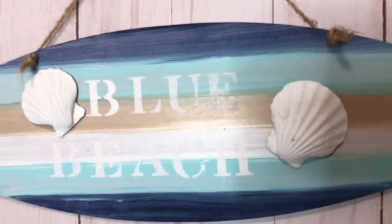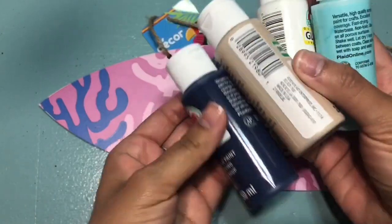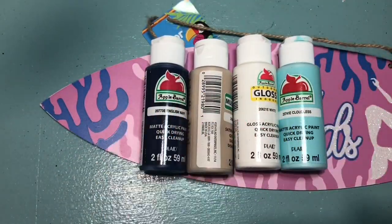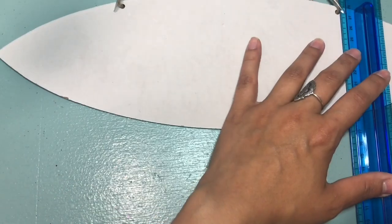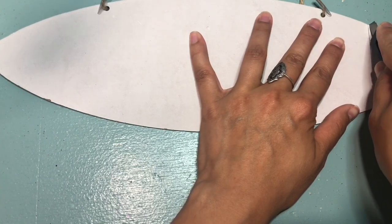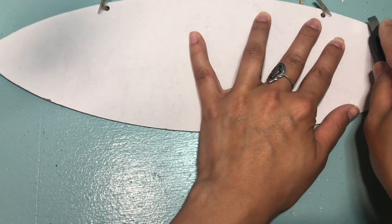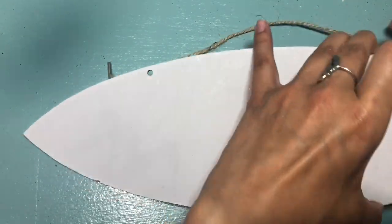So to begin, we're going to start off with this blue beach surfboard sign. Here I have one of the signs from the Dollar Tree, some paint from Walmart, and a stencil that I also got from the Dollar Tree. I'm going to turn over this sign, take my ruler, and create a line going straight down. I'm going to take a knife from the Dollar Tree and cut through — you're probably going to have to go over it a few times as the sign is a little thick.